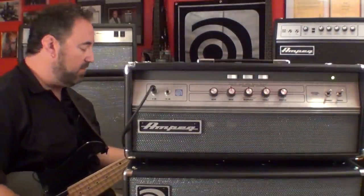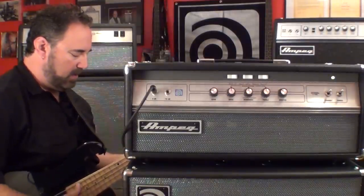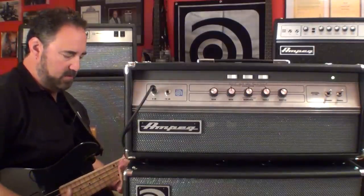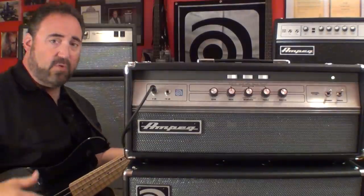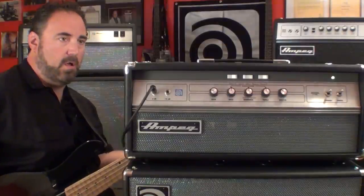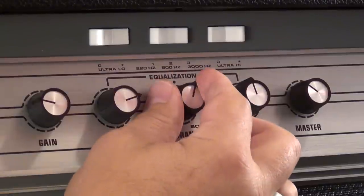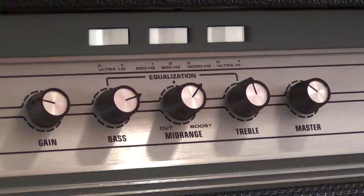Nice good slap sound — even all the way down to a low B. I'll dial in some EQ, bring up my bass a little bit, ultra low. That's set at about 800 Hz. Leave my treble alone.